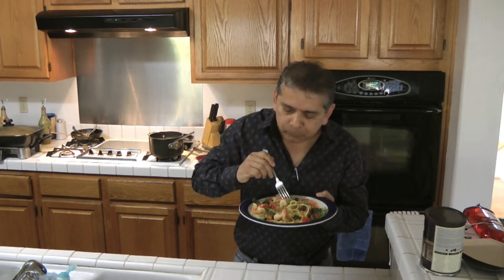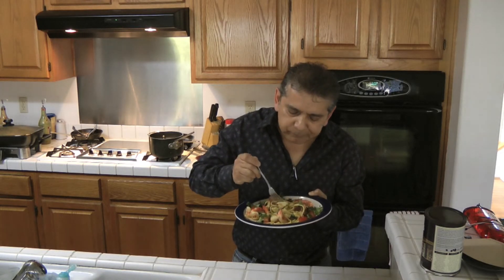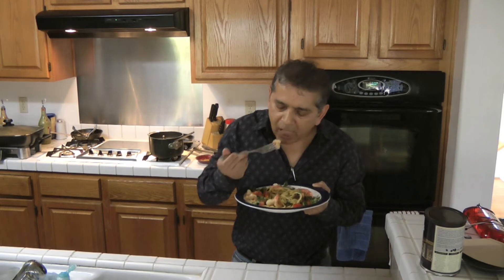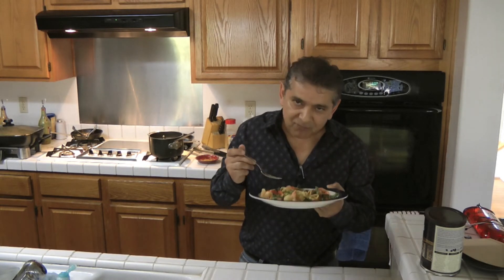Mmmmm. Esto si está muy rico — this is very delicious. Enjoy!